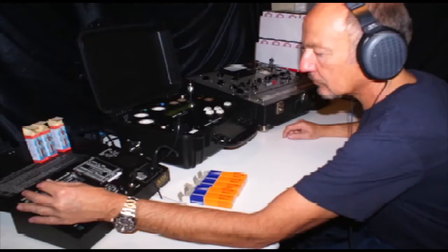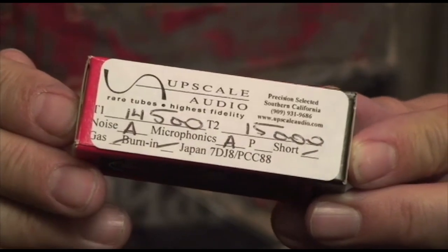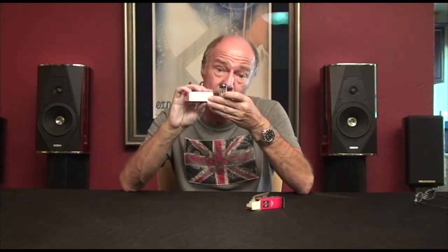I want to thank you for shopping at Upscale Audio. We test these for you one by one, putting each tube in a simulated phono stage where we can listen to it all by itself with headphones, so we're able to judge them closely and make sure they perform right. When you get a tube from us with those cool little numbers on the side and the grading for noise and microphonics, that's the real deal — because we have people dedicated to giving you the very best.